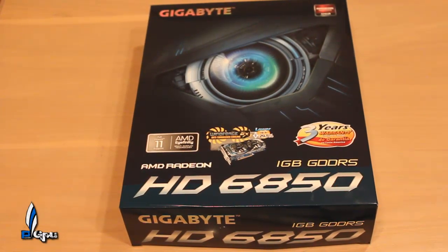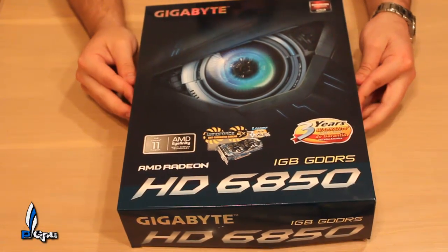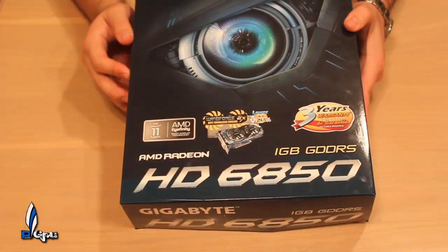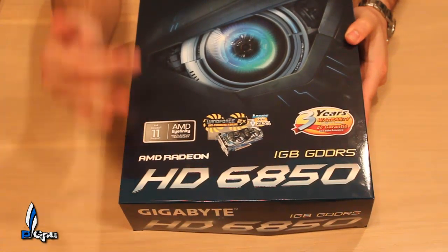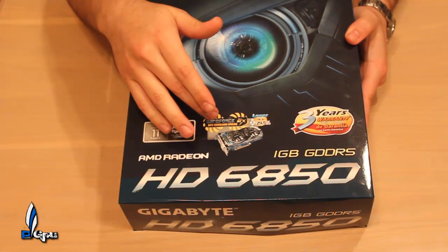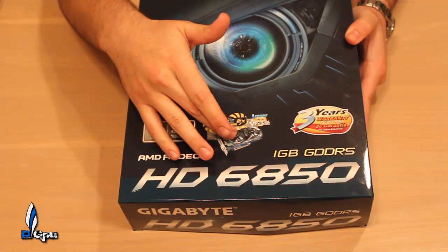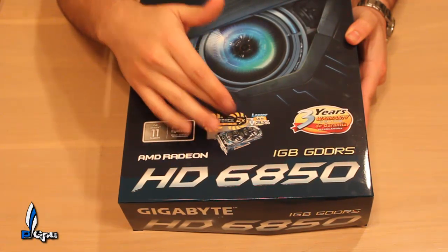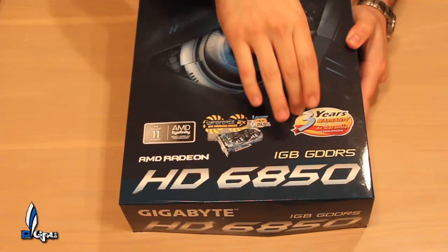What's up guys, PowerGPU here. Finally got the Gigabyte HD 6850 and we're going to do an unboxing on it. As you can see on the front, very nice box design by Gigabyte — everything AMD, DX11. As you can see here, this is the Gigabyte reference card, so you have dual fans on here.